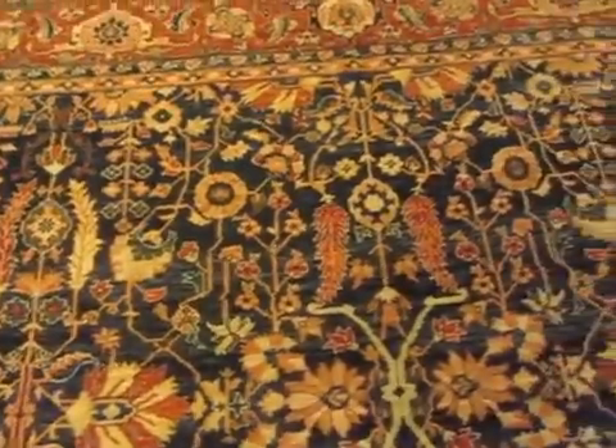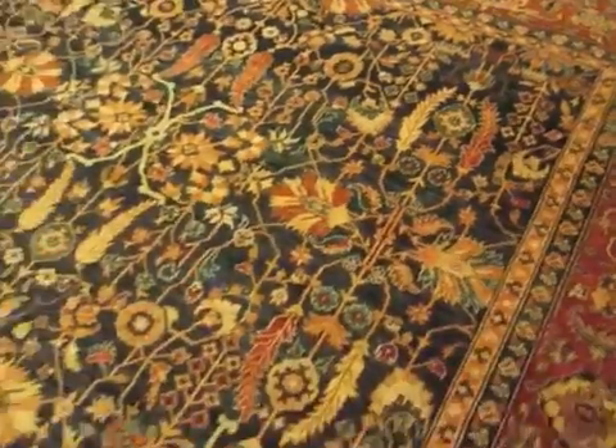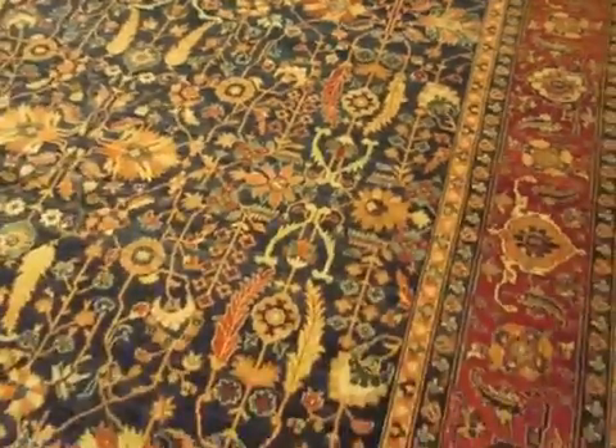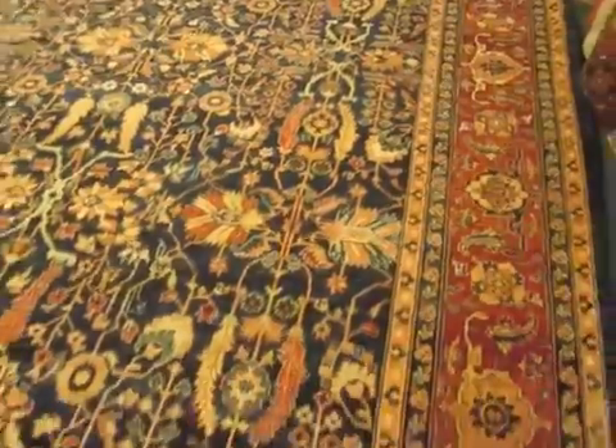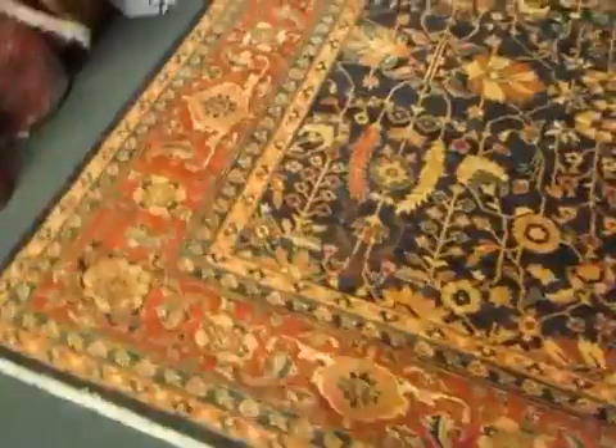This rug was woven in Afghanistan, and it was woven with hand-spun wool and vegetable dyes, or plant-based dyes. I'm very excited about it — it's gorgeous, and it looks like an antique rug.